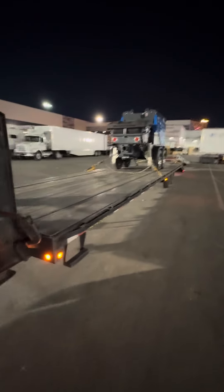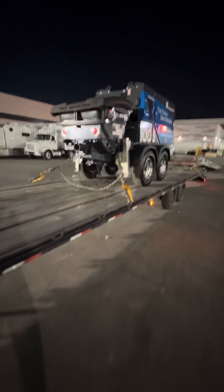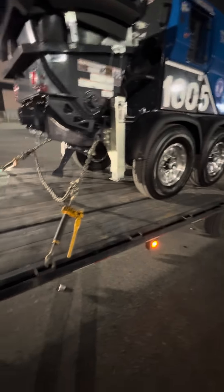All right guys, I'm getting super unlucky here. I've been trying to video loading and unloading and every time I'm either super freaking rushed or I'm at a place where it's just not a good idea.